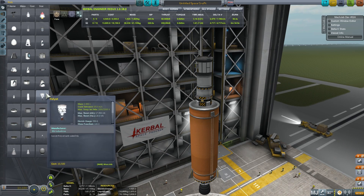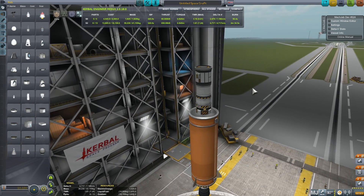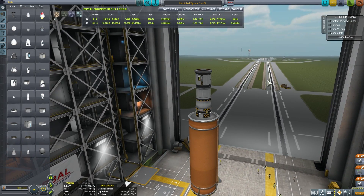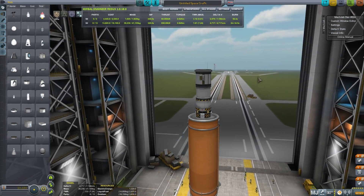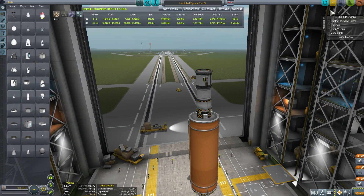At the same time, because fairings are actually relatively heavy — they weigh a few tons — there might be a question of whether it's actually efficient to use them or if it's better to just ignore them altogether. So let's start our first launch.